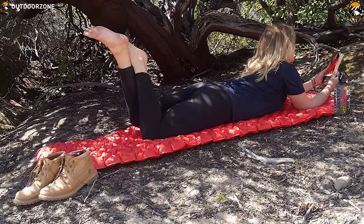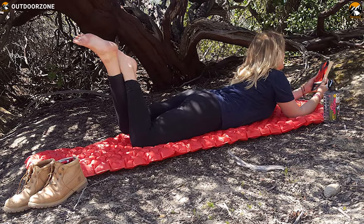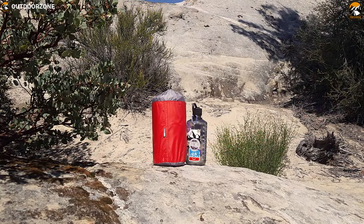Inflate the top and bottom layers independently for personal comfort tailored to your body. The City Summit Comfort Plus Insulated is an excellent pad if you value comfort and support over low weight and a small pack size.